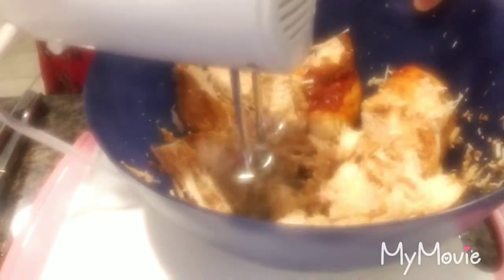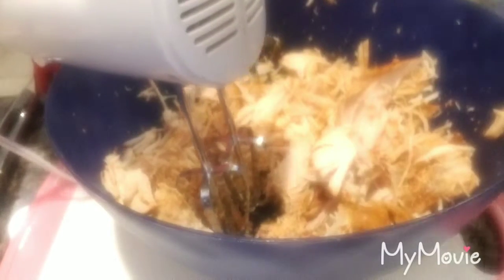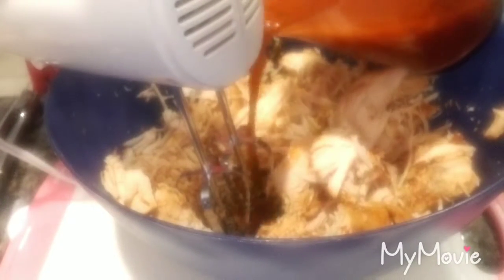Now it's easier to shred it. I'm going to add a little bit of liquid that I had from cooking it, just to give it a little bit of moisture.